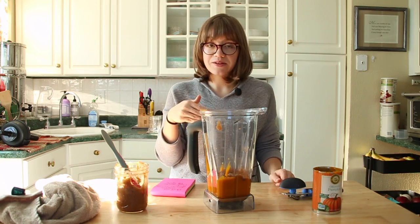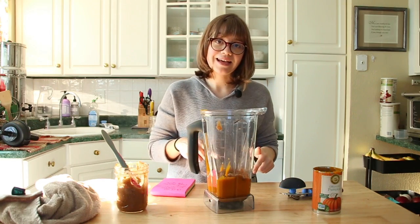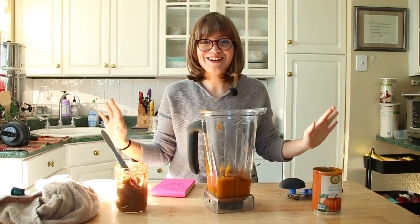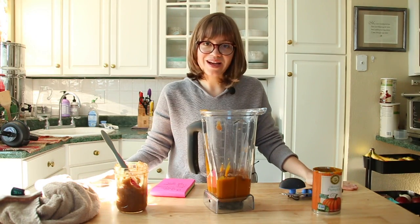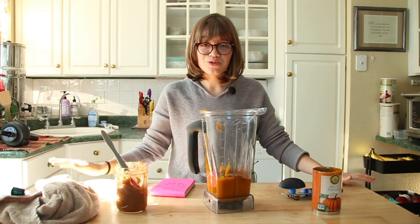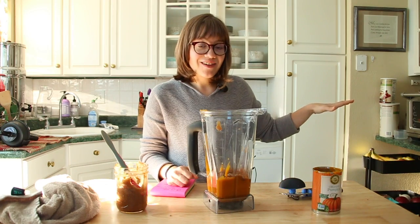I'm going to blend this up and show you what it looks like when it's blended. We're going to stick it into the refrigerator and wait for the crust to be done. The crusts are going to cool completely, then I'm going to top them with the pumpkin pie filling and put them back in the refrigerator. I would refrigerate them for around an hour before serving. But if you are impatient and want to jump in, you totally can. This is so easy, quick, and simple - it'll be really cute for a party.